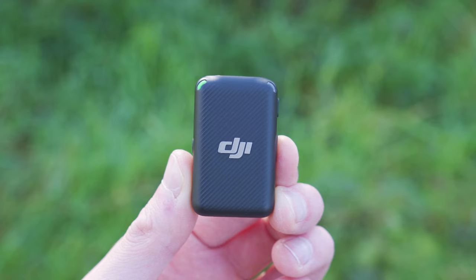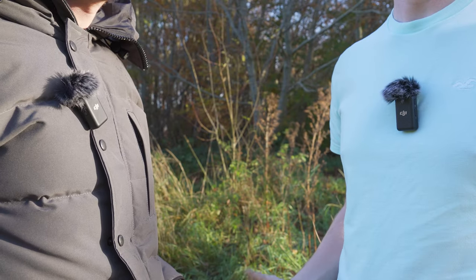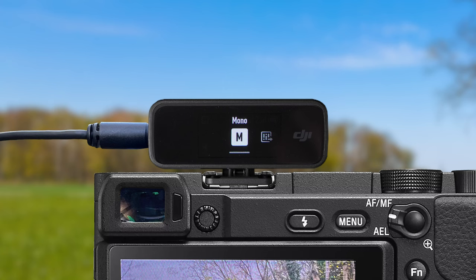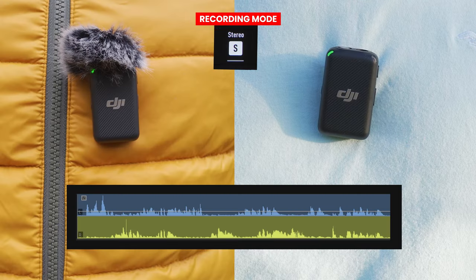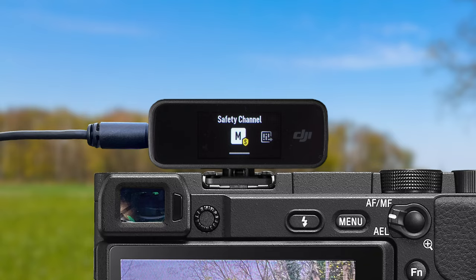You can use only one transmitter if you are only recording yourself. However, the benefit of having two mic transmitters is that you can record two people at once, which could come in useful for interviews. You can either store the audio from both transmitters mixed into one mono track or, using stereo recording mode, store the audio from one transmitter to the left channel and the second transmitter's audio to the right channel, allowing you to edit both microphones independently after the fact.